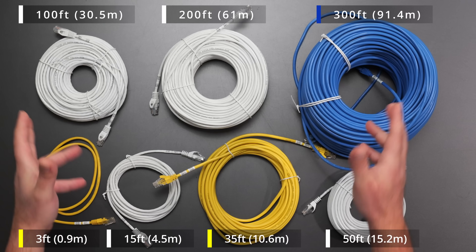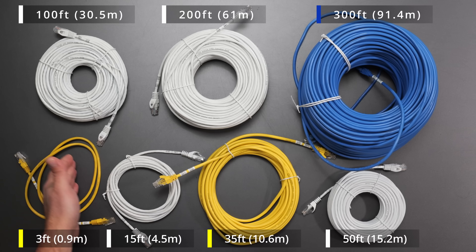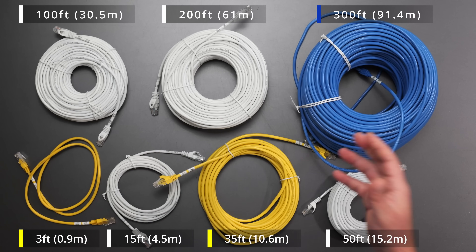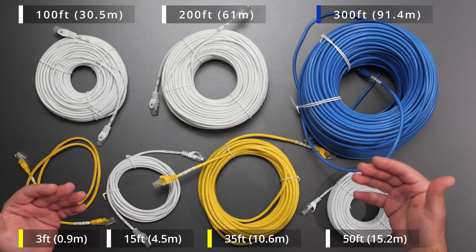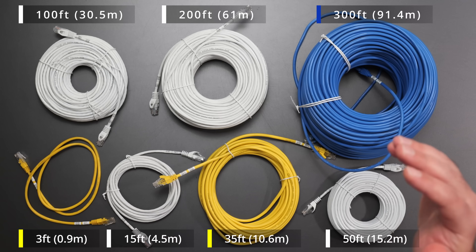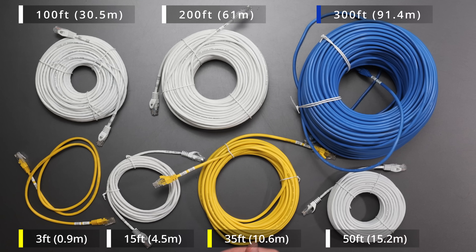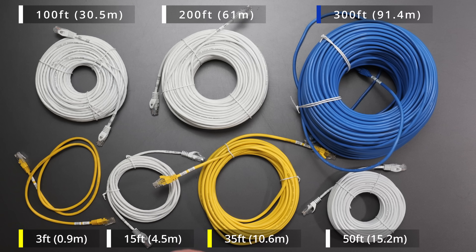I'm going to run speed tests on varying length Cat 5e cables, from three feet — just under a meter — all the way to 300 feet, which is 91 meters. I'm going to run it on a 10 gig switch to see how fast it can actually go. I did a separate video comparing different category cables, and a lot of comments said that testing with longer cables would make for a much better test, so I went to Amazon and bought a few more cables.